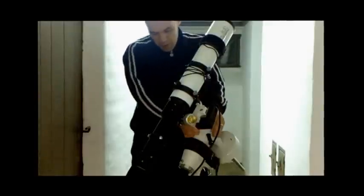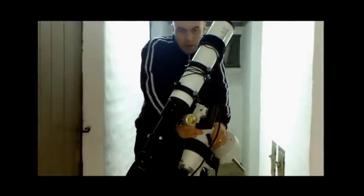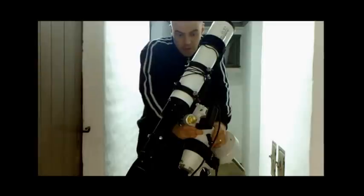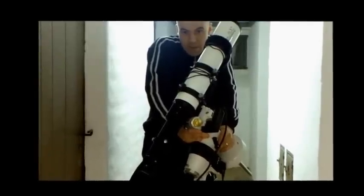If you've got any questions, feel free to ask and I can help as much as I can. This just covers the basic setup of an equatorial mount. Thanks for watching — I'll see you later, goodbye.